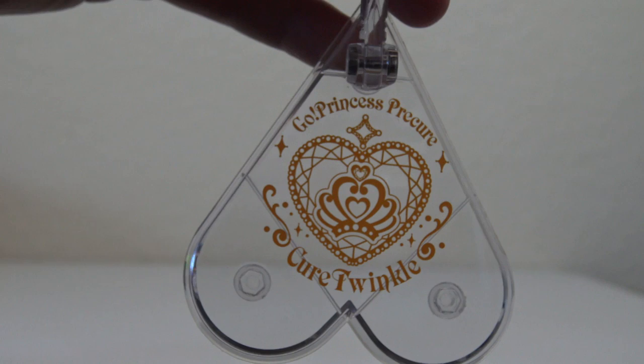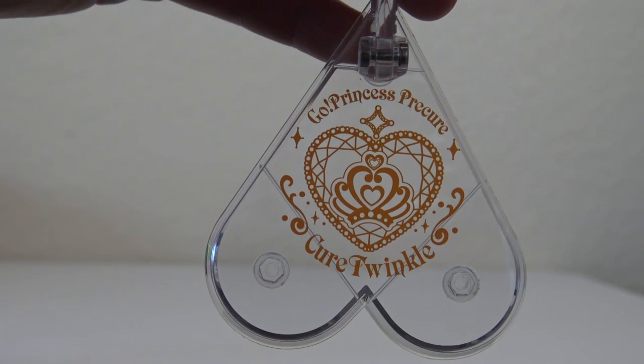So let's take a quick look at the stand first. You can see it says Go Princess Precure Cure Twinkle.